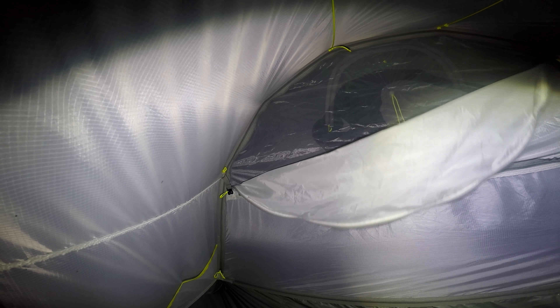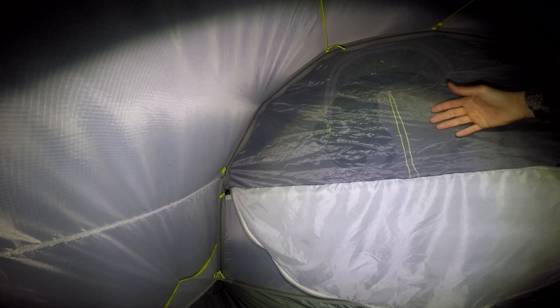The next feature I want to talk about is these two drawer cords along the ceiling of the tent. These can be quite handy for hanging clothes, especially when the weather conditions outside aren't suitable. I can tell you right now those are going to come in very handy.